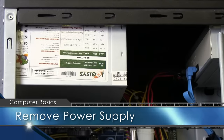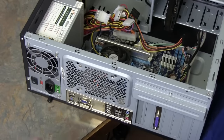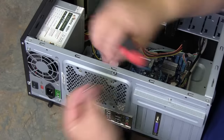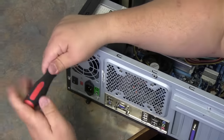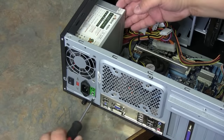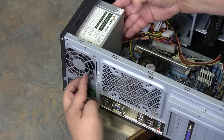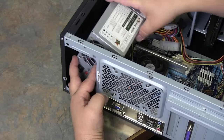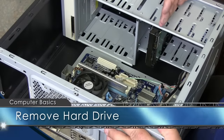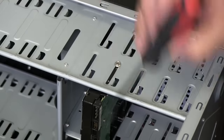Now we're going to remove the power supply. To do that, there are four screws on the back side — get a Phillips screwdriver. Make sure you don't lose your screws. Once you finish taking out all four screws, the power supply should slide forward, tilt back towards the board, and lift straight out. That is the removal of a power supply. Normally there are two screws that hold the power supply in on either side, top and bottom.